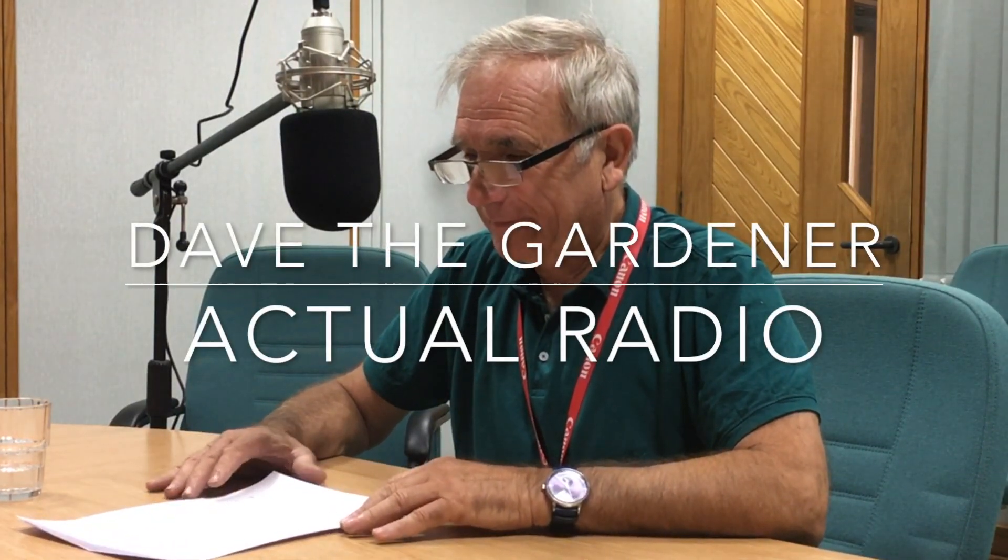This is Dave the Gardener on Actual Radio. Hello and welcome again.